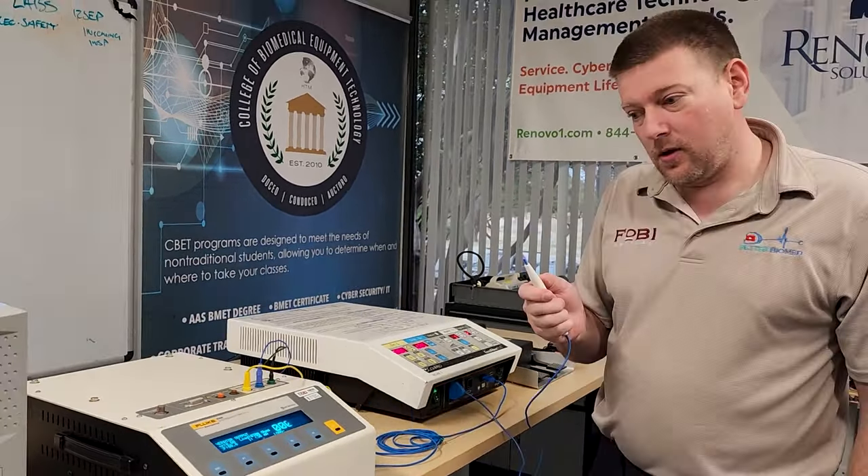Taking the load down to 200 ohms on the closed electrode and running it at 300 cut, 120 coag, and 50 watts bipolar. Result: nothing. We have nothing on the patient return — that's a good thing.